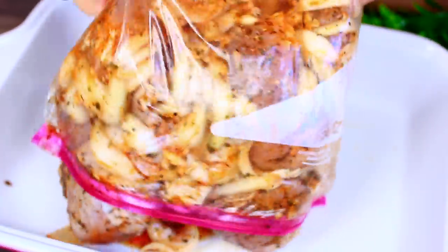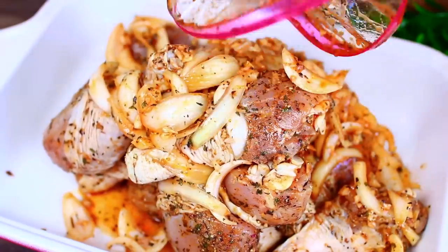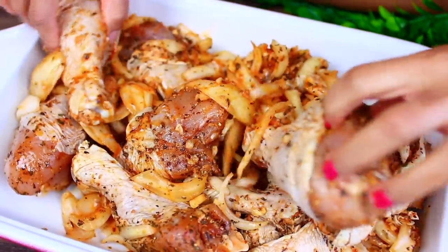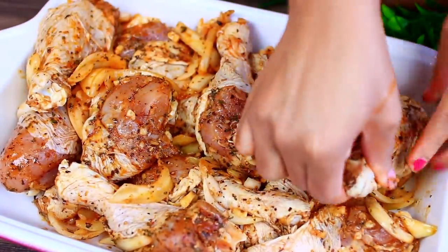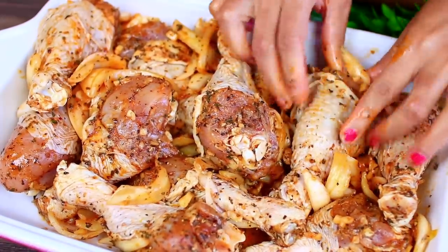That's what I did — this was the next day, my chicken marinated for over 24 hours. I'm going to toss the chicken together with the onions into my baking pan, then arrange them nicely. By the way, if I sound a little funny, I have nasal congestion right now — I'm sorry if my words are a little mumbled.